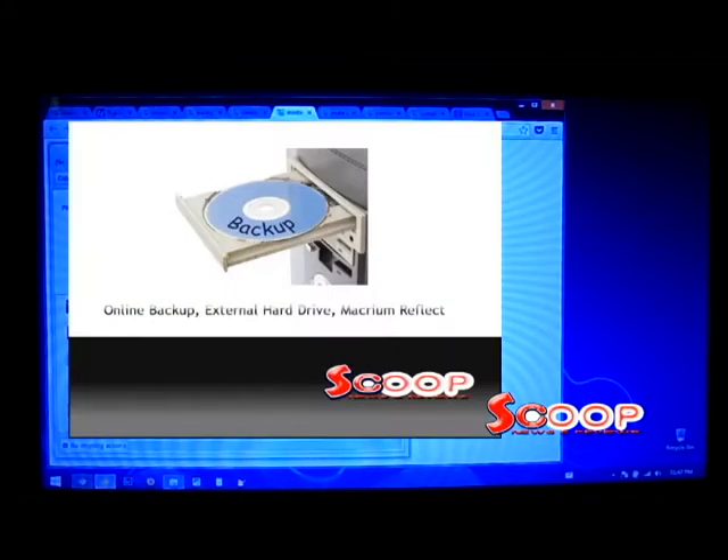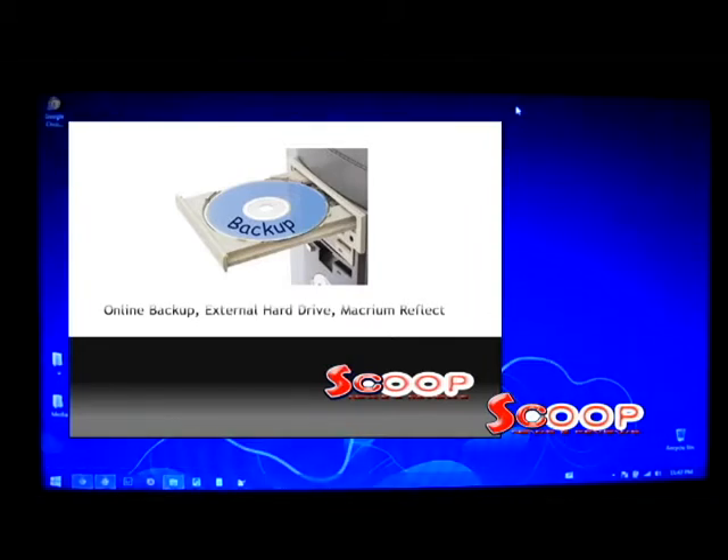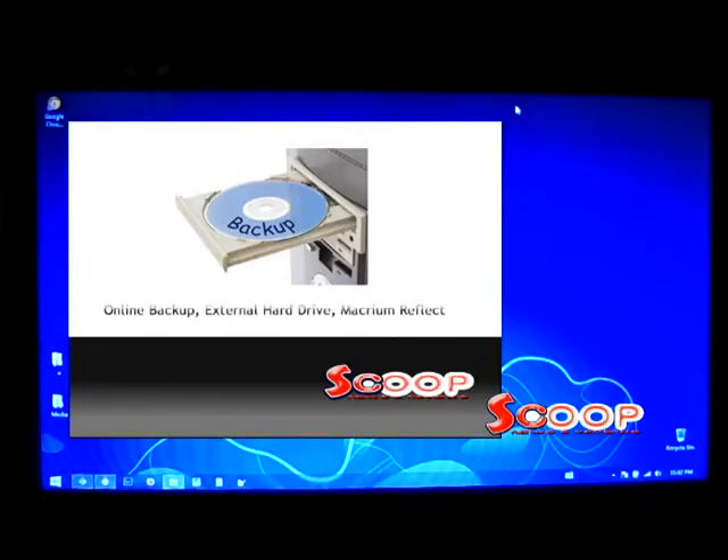First, I recommend backing up your computer. I did this with an online tool and external hard drive. I also backed up an entire image of my hard drive with Macrium Reflect.